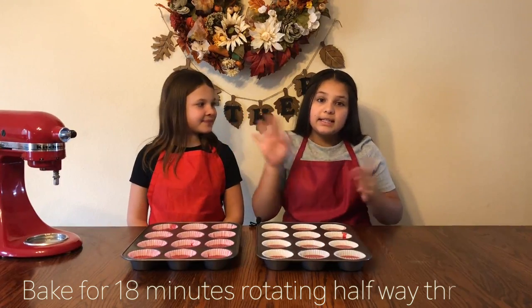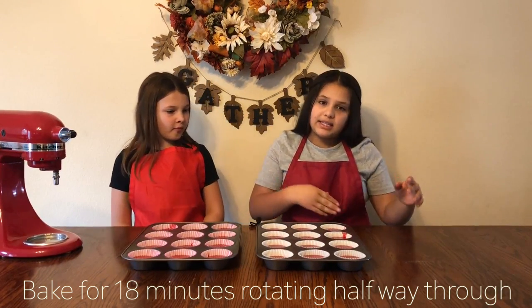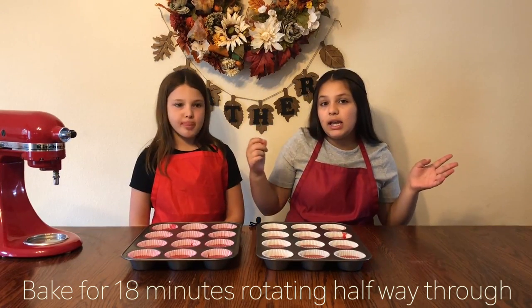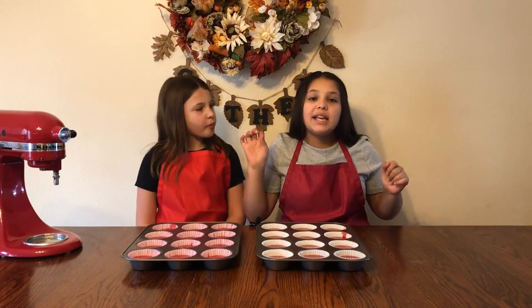Now we're going to put the cupcakes in the oven for 18 minutes, rotating the cupcakes halfway through. Then you'll stick a toothpick in, and when the toothpick comes out clean, that means it's ready.